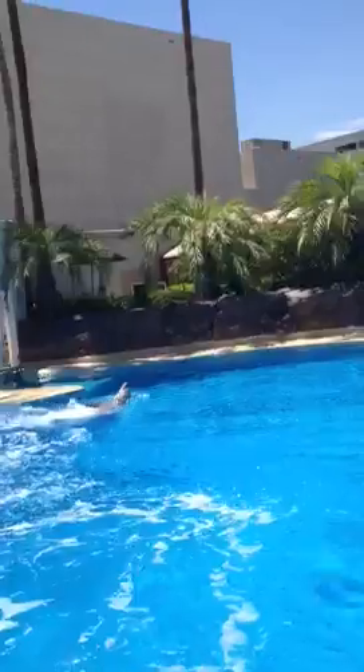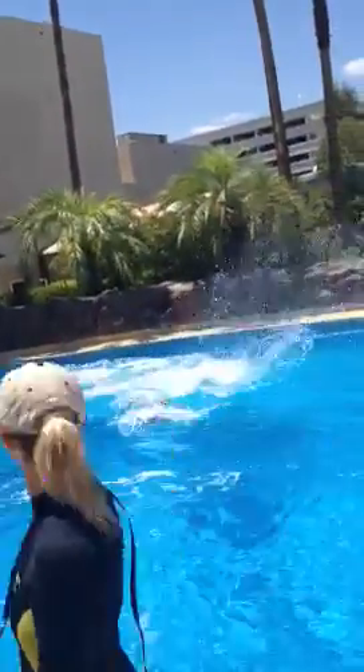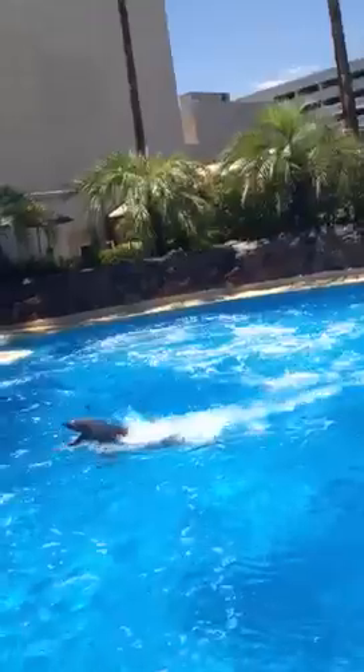That crazy dolphin is getting everybody wet! Oh, that's a big splash — is that a big splash or what? What's the matter, Damien? You don't want to get wet?